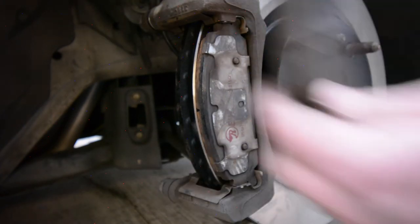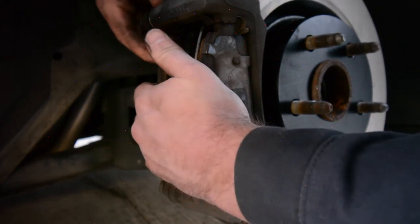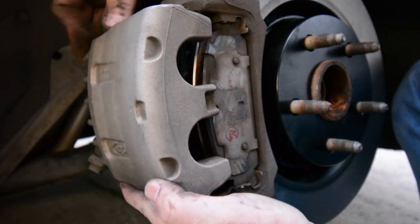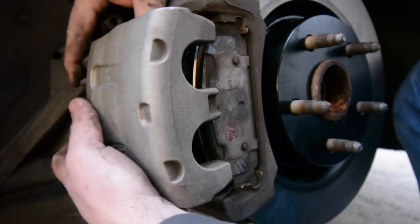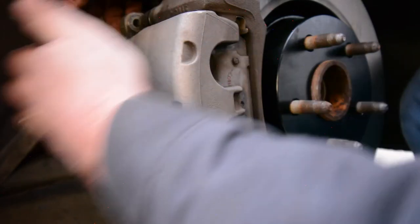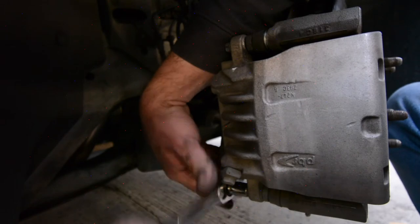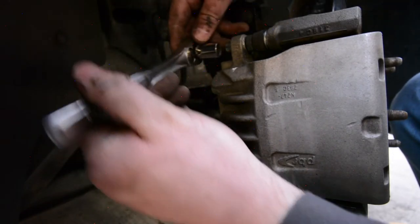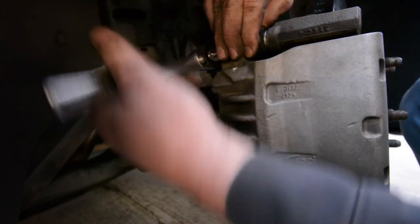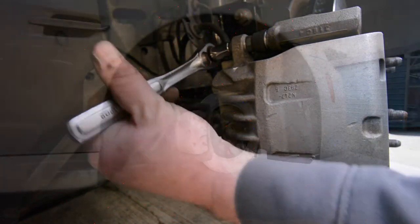If you've replaced both the pads and the rotor at the same time, you might notice that the caliper does not fit. In that case, you'll have to use a C-clamp to push the piston in on the caliper in order to get it to clear. In my case, I didn't have to do that since I was only replacing the rotor. I shimmied the caliper back in place over the pads and put the original 12 millimeter bolts back in. The nuts may spin, so grab them with the 18 millimeter open end wrench to get it nice and tight.